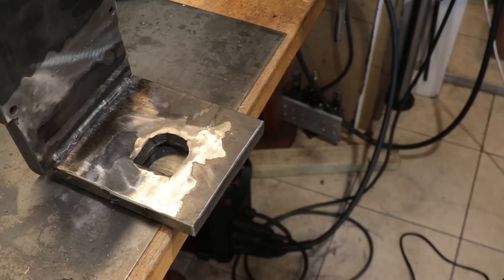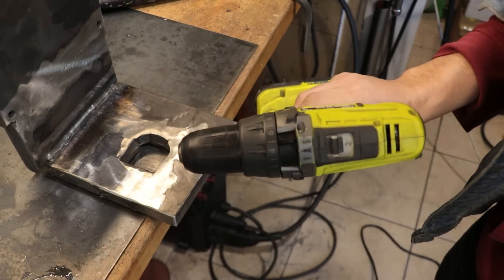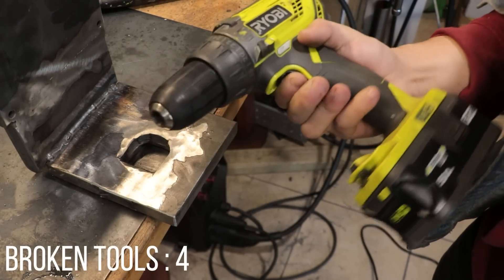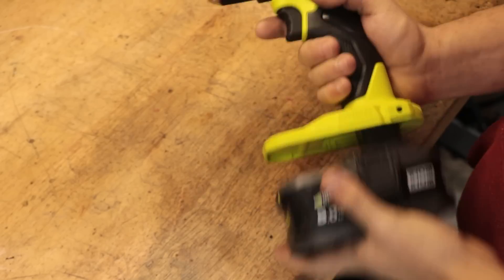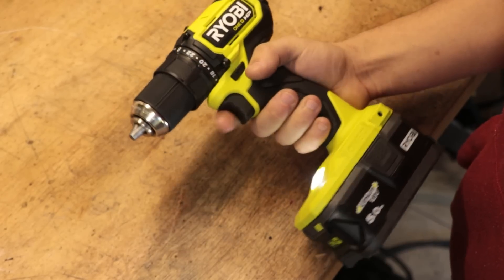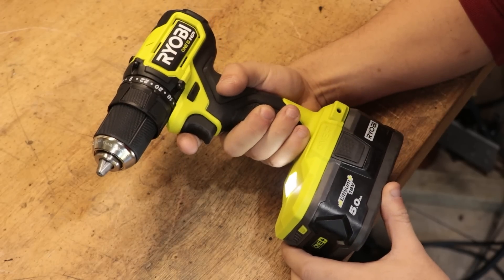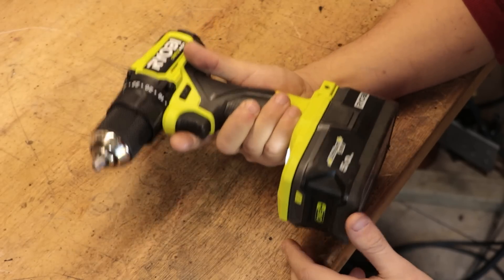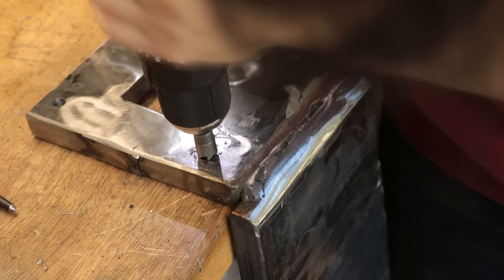With it all welded, I can now drill four holes so I can bolt the bracket to the top of the mill. However, before I can do that, I think I'm going to have to get another drill. So another trip to Bunnings later and I can finally finish the bracket. At least the new drill is brushless and it performs a lot better than the old one.